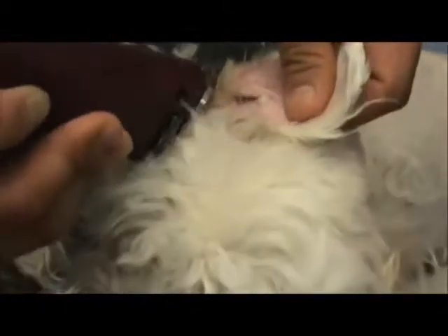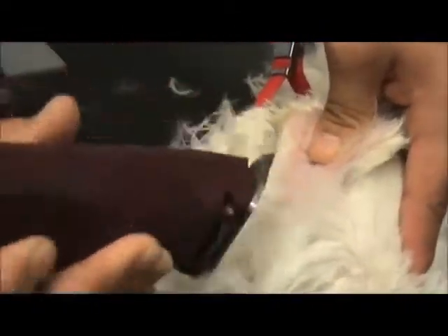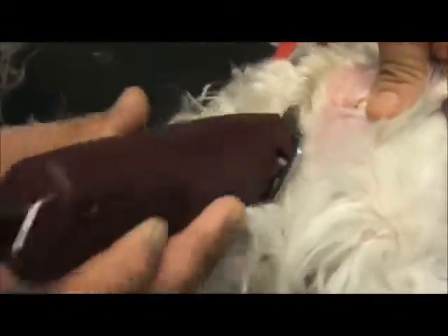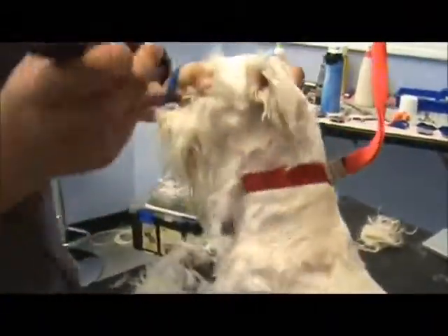If you go the wrong direction you'll clip the edge of the ear and make it bleed. Always go towards the outside of the ear. Now I like to go away from the eyes — that way there's less risk of an injury.